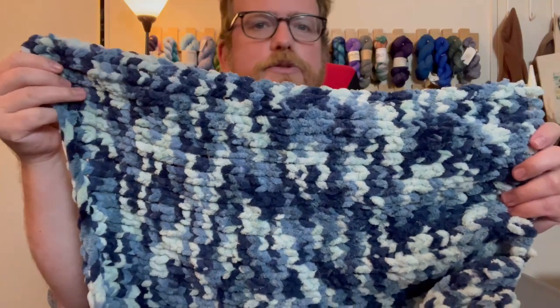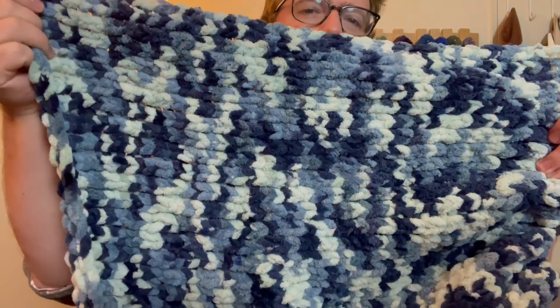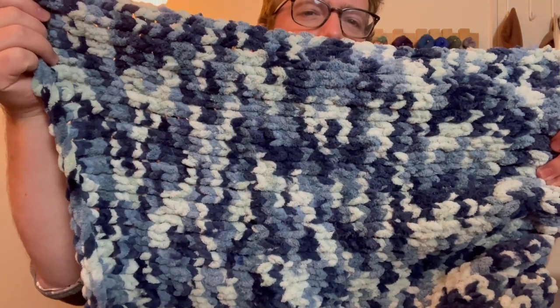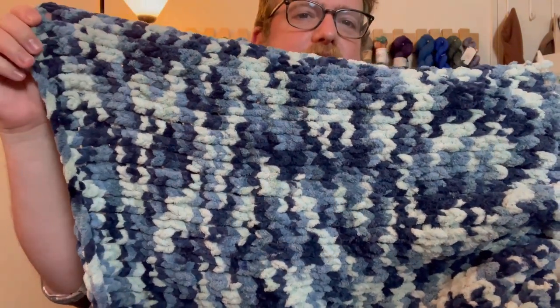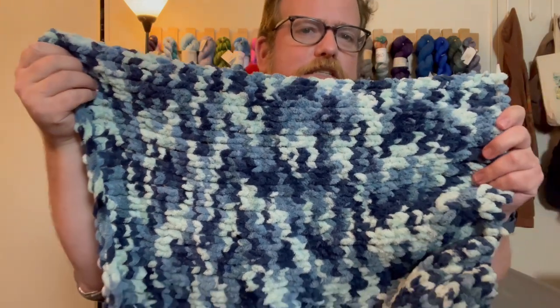I do like the color palette they use. This one is all blue — light, medium, and dark blue. There is a fair amount of color pooling, which is nice, so it doesn't look too hectic when it's actually knit up. I wouldn't suggest using a pattern with this because I feel like it would get way too busy, but they do a good job mixing the coloring.